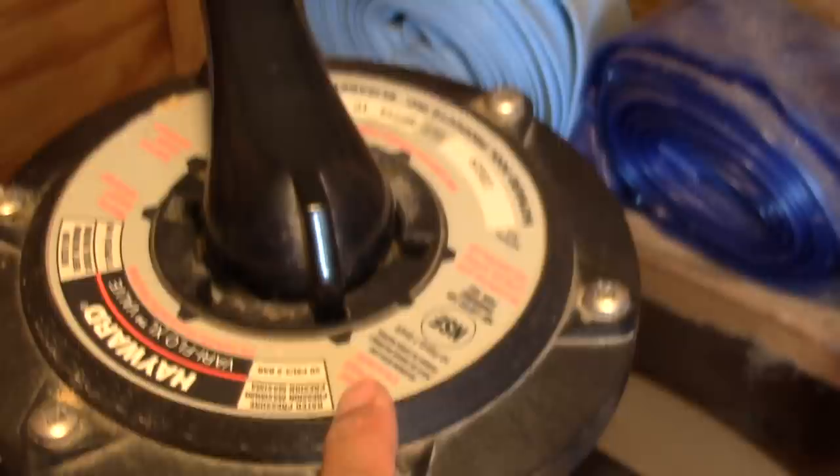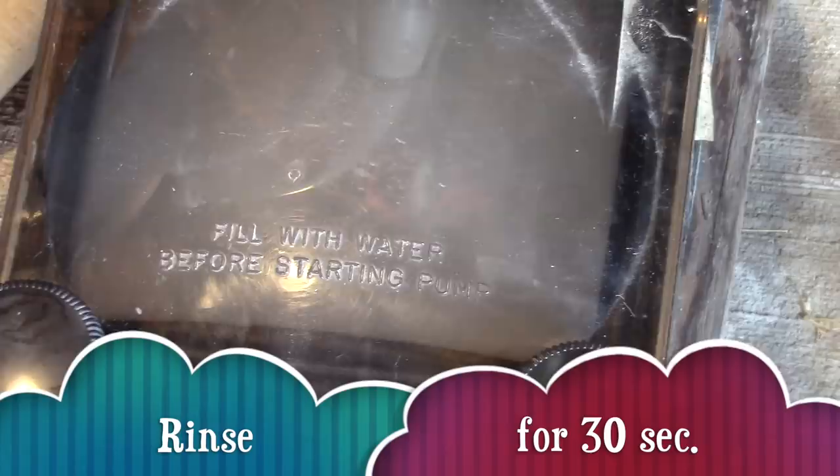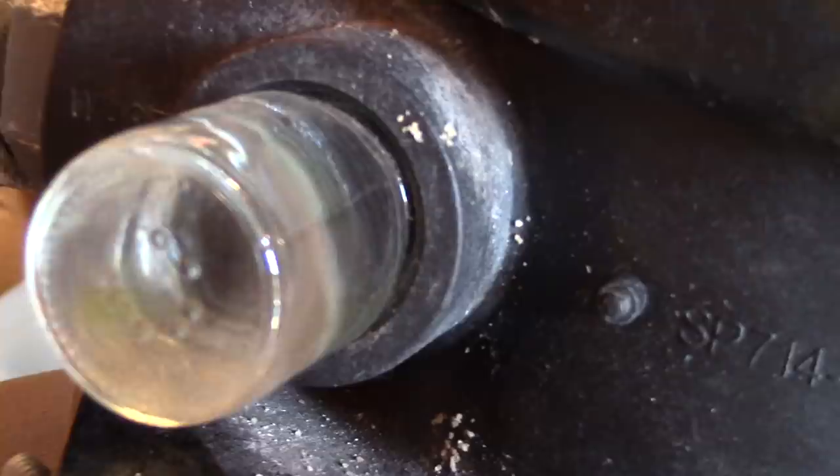Turn off the pump again and turn to the rinse position. Turn the pump on again and rinse for about thirty seconds. Notice how clear our water is.